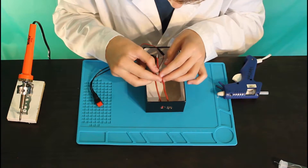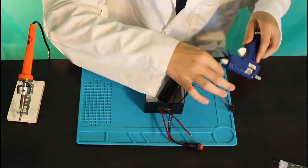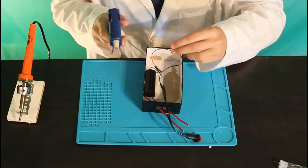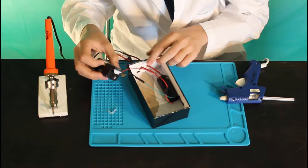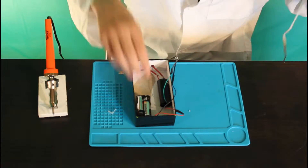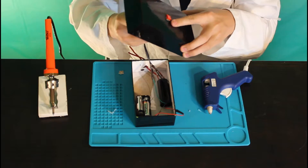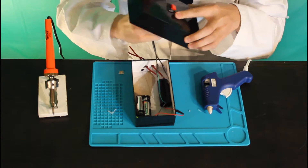Right now I am taking the two output wires and putting them in their final zappy position. Right now I am taking my button and putting it in the place where I want to activate my taser.